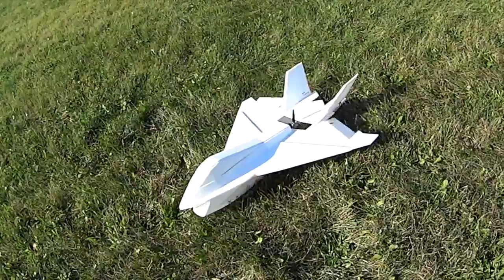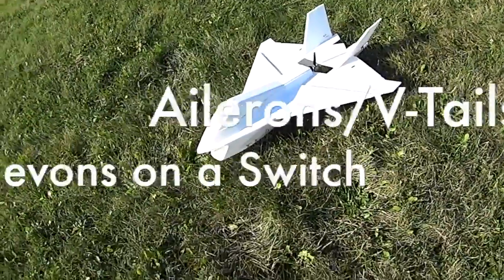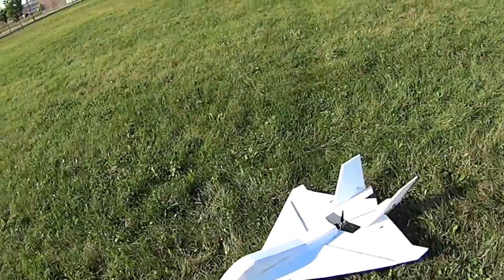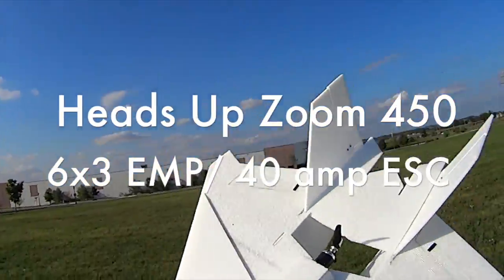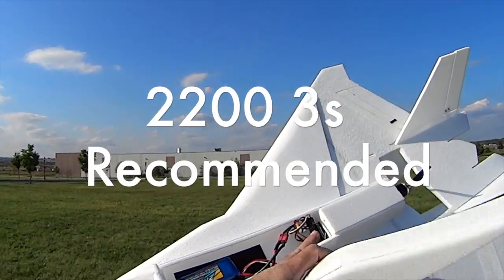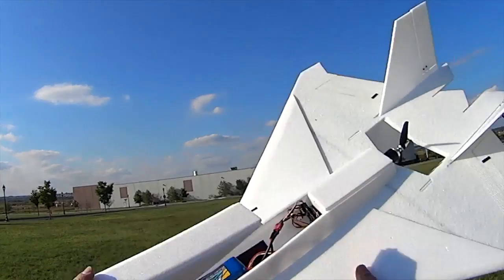I've got the ailerons, rudders, and V-tails and elevons mixed. I can turn off the elevons to have only the V-tails and ailerons, but for now I'm going to just leave the elevons on. I'm using a Heads Up RC Zoom 450 motor on a 6x3 prop. Right in here we've got plenty of room under the canopy for battery, receiver, and electronics. Very nice setup here, plenty of room on this plane.